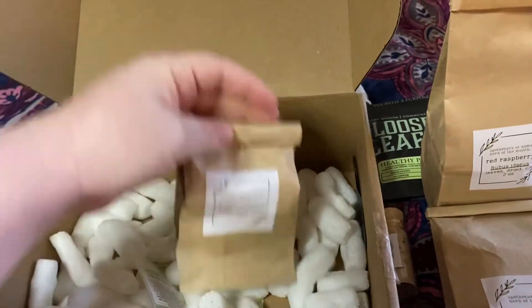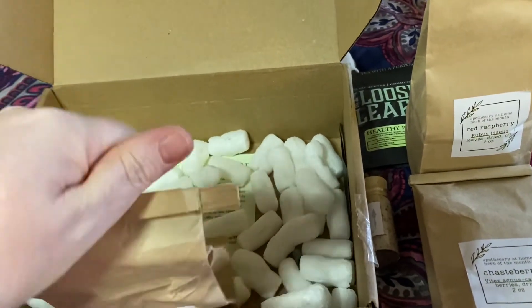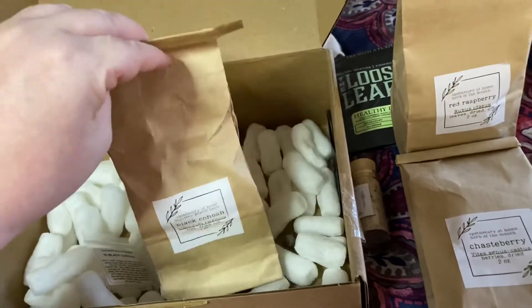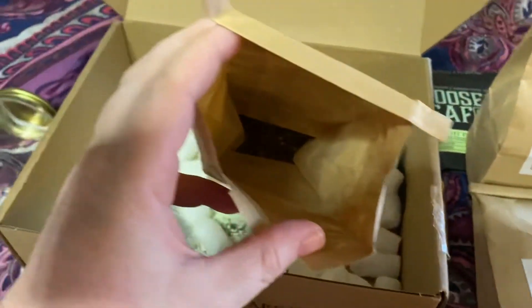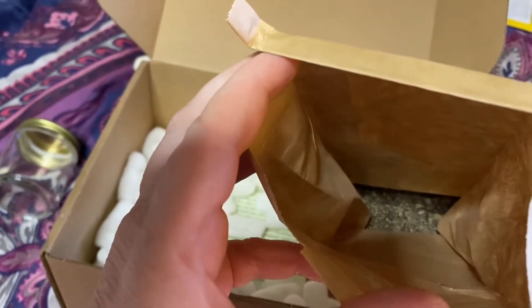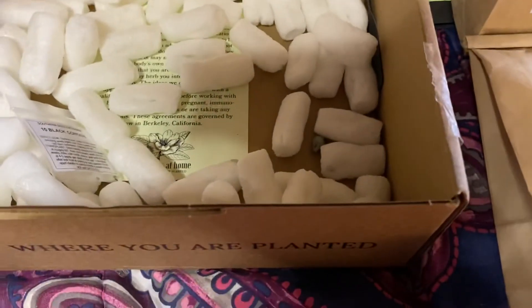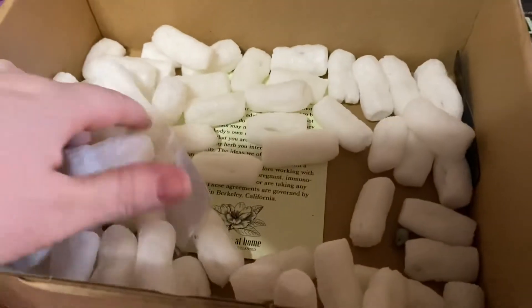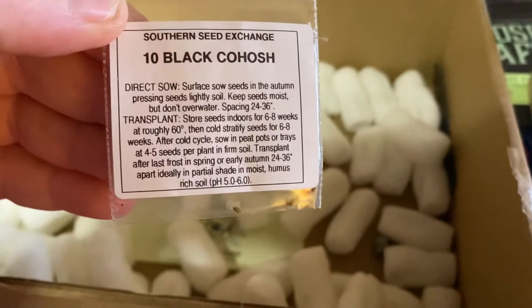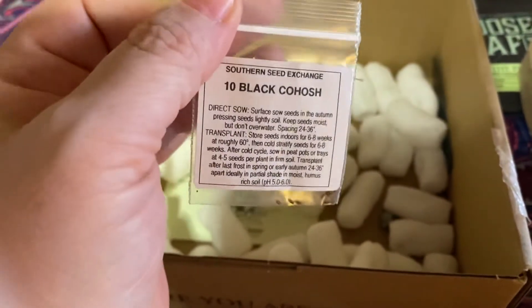And then this is our black cohosh — this is another one I've never actually worked with. This is only an ounce, so your mystery herb is only going to be an ounce instead of two ounces. It actually kind of smells like dirt — I wonder if it's the bark. And then we also got seeds — so these are the black cohosh seeds, we got ten of those. They're very, very tiny, kind of cute. And it's got the sowing and transplanting directions so you can grow your own.